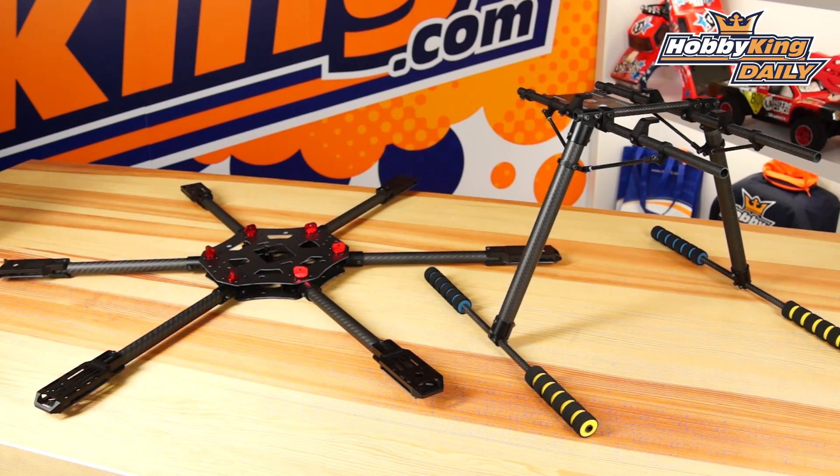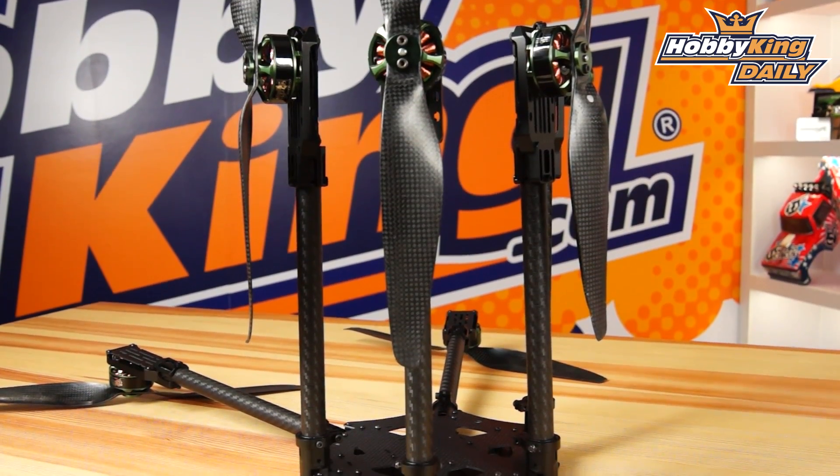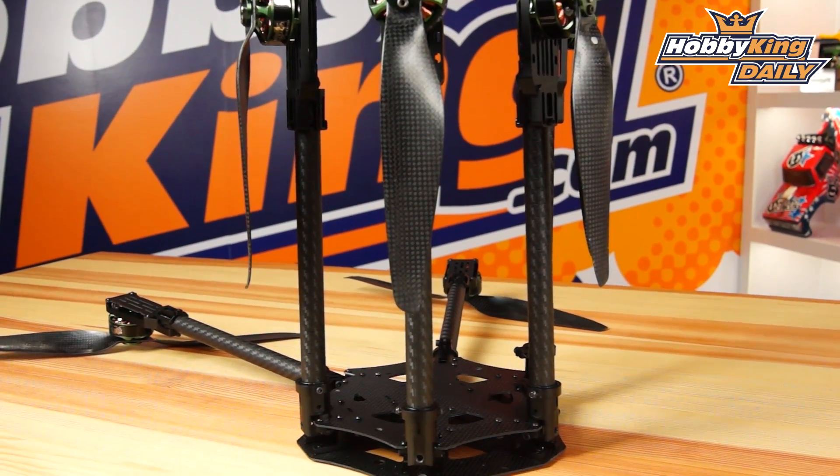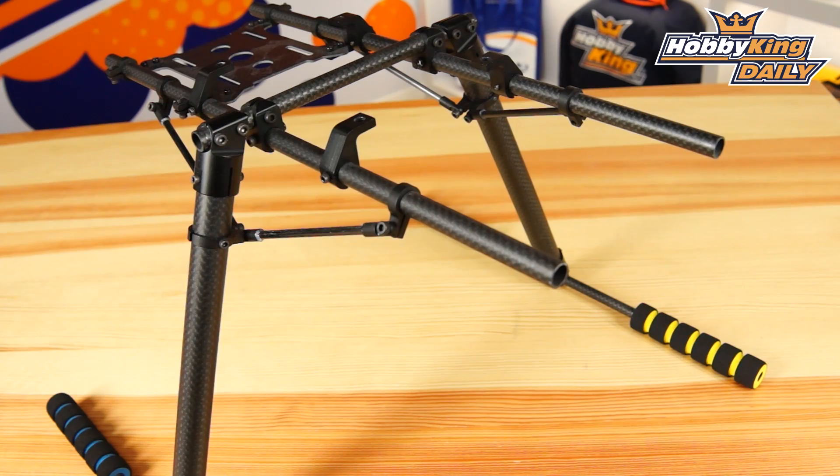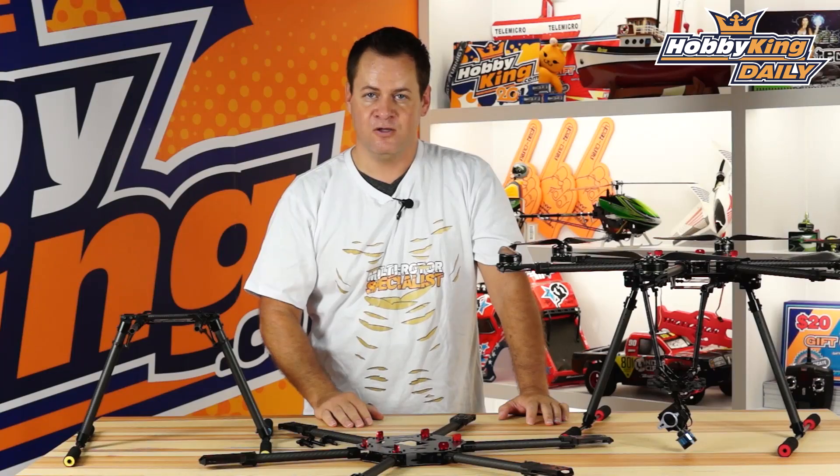This is the new Quantum Pro UC 680 — a fantastic hexacopter we are extremely proud of. The build quality will not disappoint. As always, subscribe to our YouTube channel, check this out if you're in the market for a 680, and we'll see you next time.